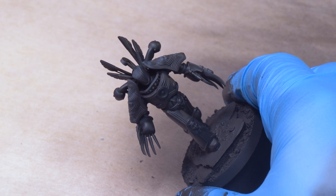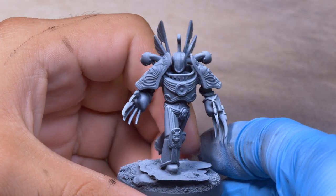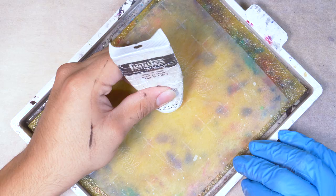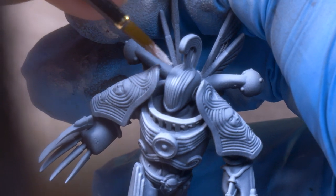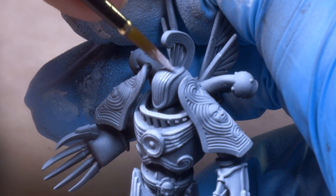I started off with a Zenithal Highlight using a light gray. This can also be achieved with a dry brush, but for this mini I want the nice smooth gradients that the airbrush will give me. This model might look really bright now, but it's actually still pretty dark — if I hold a white paper towel up, you can see just how dark this model still is. I put some white paint onto my palette so I can push my highlights all the way up to pure white, painting on top of the gray Zenithal. These are the spots I want to catch the light — in the end they will have full color saturation, the brightest spots on the model, and the Zenithal tells me where they should go.